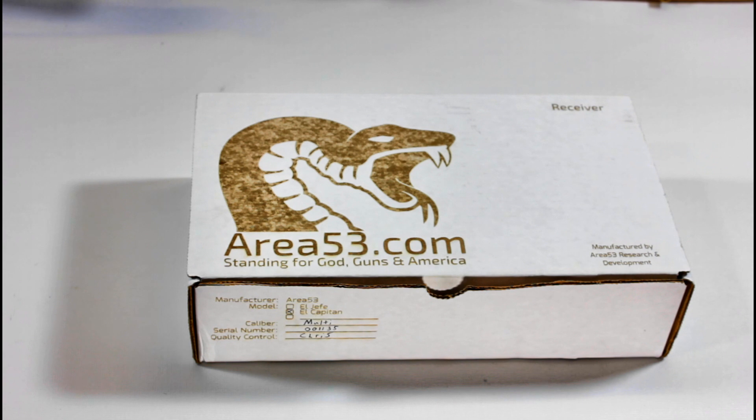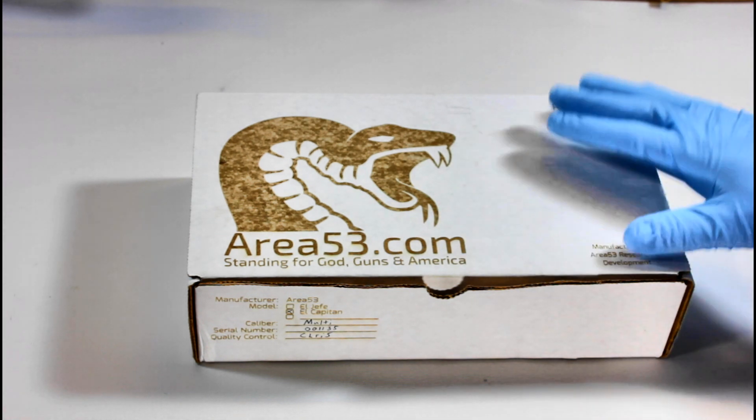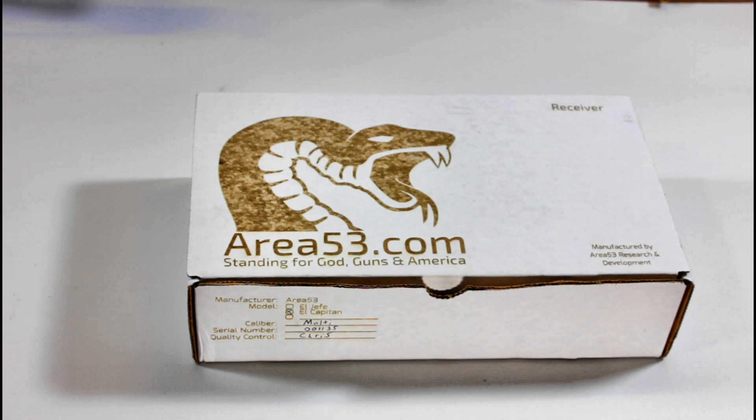Welcome back to Tactical Advantage. We're starting a build that's been a long time coming — probably something I've been talking about for six or seven years. Recently some things happened that brought it to the front of the pack. We're starting an AR-10 build, really more an LR-308 build, and it's going to be a top-tier rifle — everything we're putting into this is the best possible product we can find for our application.